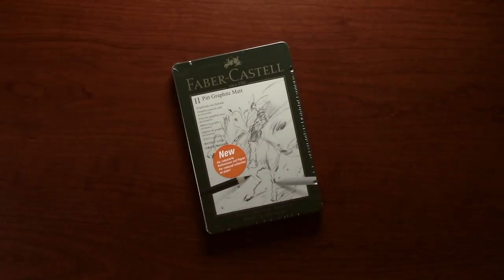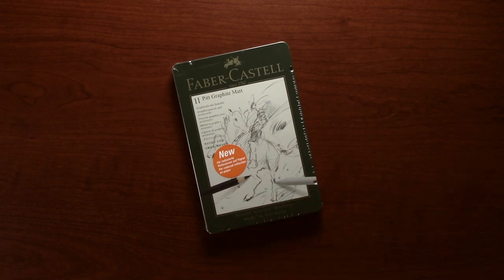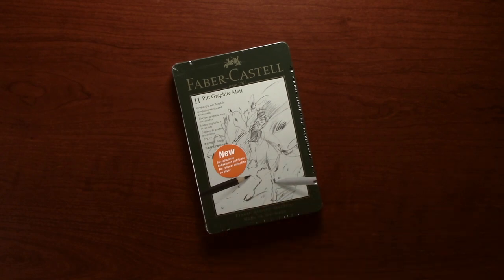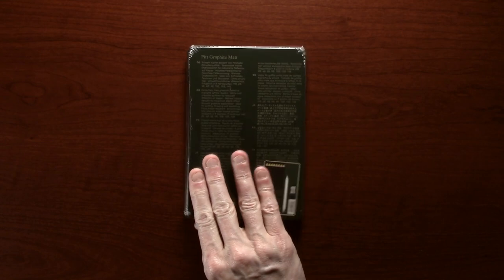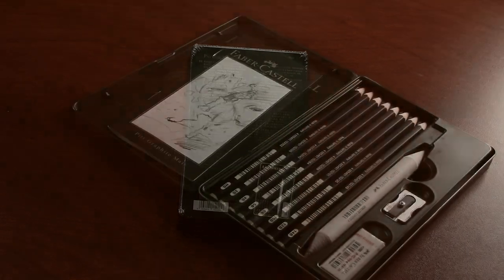This is the 11 set and as you can see it quite clearly states 'for reduced reflection on paper' — so they're not completely flat, it's reduced reflection. I did purchase these myself and in the UK I paid £16.90 at the time of recording, or in the US they're currently available at $19.58. So let's open the tin up and see what's in there.